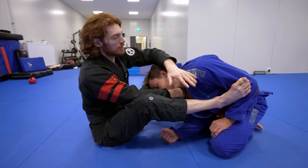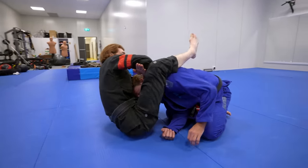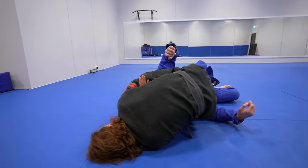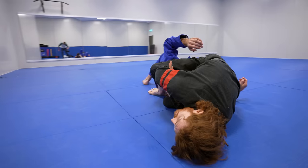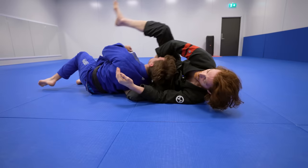I want my top leg that was in the bicep to go over top of the back. Once I go here and throw this over, now even when he rolls through, he can't continue to go forward because this leg keeps him stuck in the position. From here I can pull through and finish with a tap.